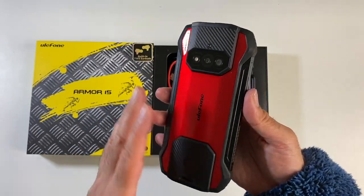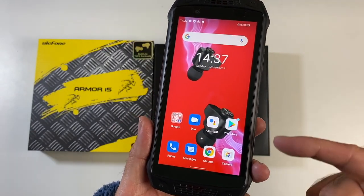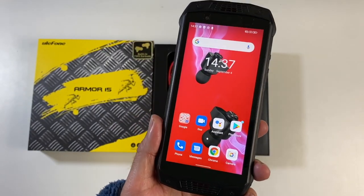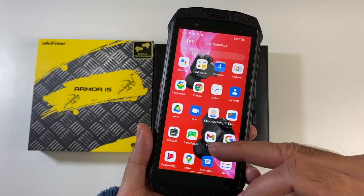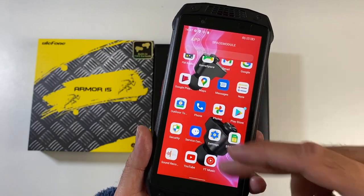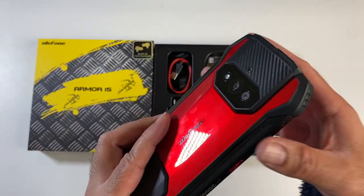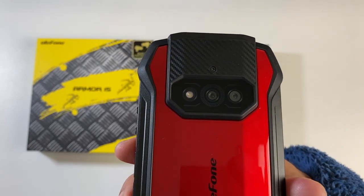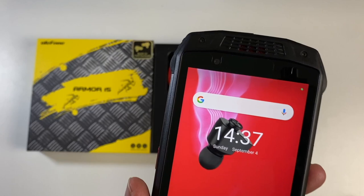The phone does have quite a unique design, finished in black and red. On the front we have a 5.45-inch IPS HD+ display at 60Hz refresh, powered by the MediaTek Helio G35 OctaCore clocked at 2.3GHz. We've got 6GB of RAM, 128GB of internal storage, dual cameras on the back at 12MP and 13MP, and a 16MP front sensor.